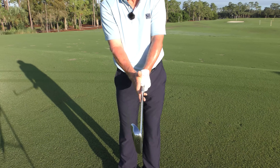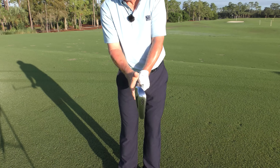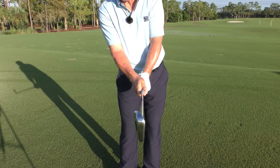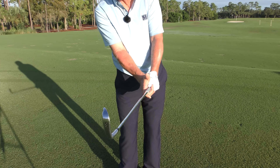Thirdly, if you do this correctly and get the hand in the fingers properly — which I'll show you with the drill in a moment — your hand should be right about at the side of the shaft. It'll wrap slightly over the lead finger; it shouldn't be way over or way under. This will help you apply pressure at impact.